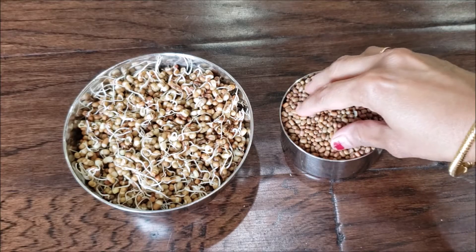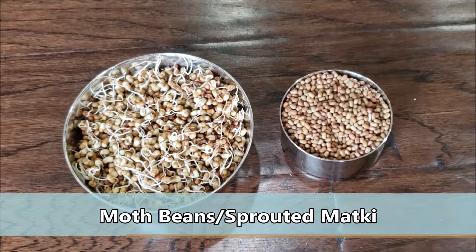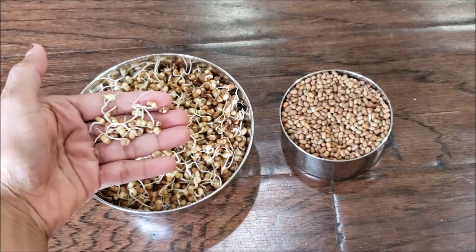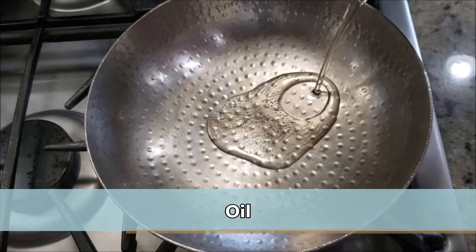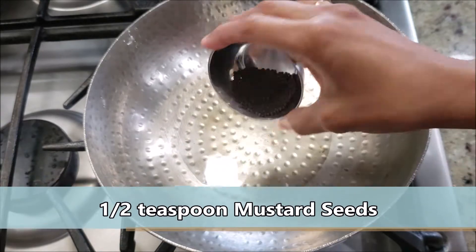For this matkichi ussal, we are going to use sprouted matki or moda lili matki. Soak the whole matki overnight for at least eight to ten hours. Next day, tie it in a cloth for another five to six hours, and that's how you get those sprouted matki beans.